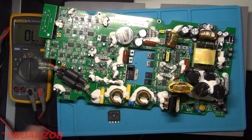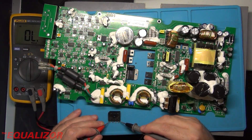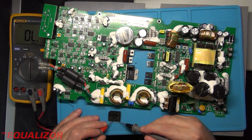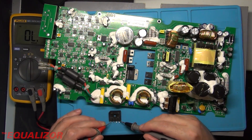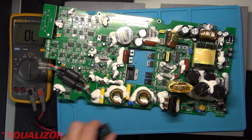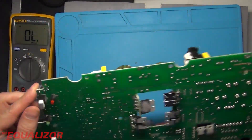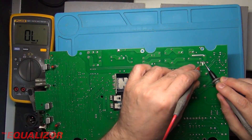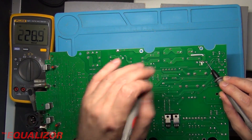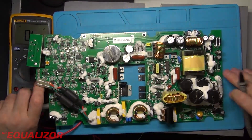So the first thing we want to do is now check that out of circuit and see if it's still short-circuited. Interesting — it's not. Which means that the short circuit is actually further down the chain. Right, this could be interesting.